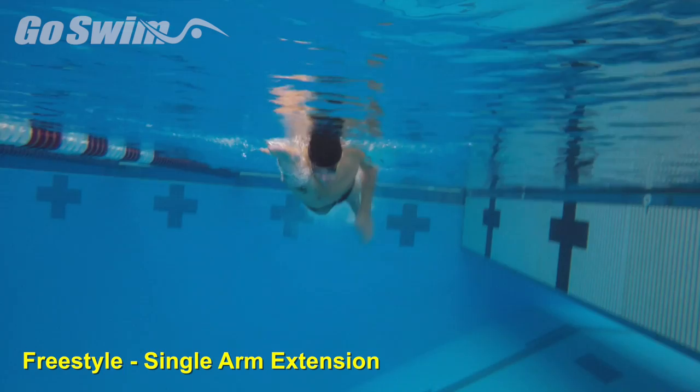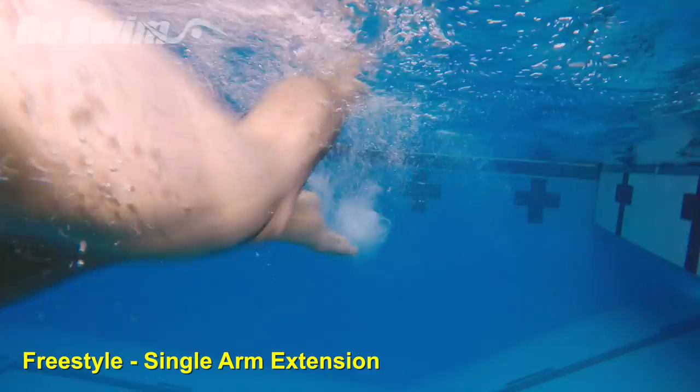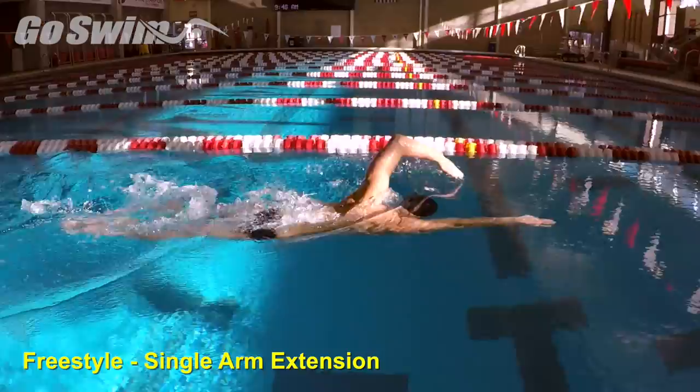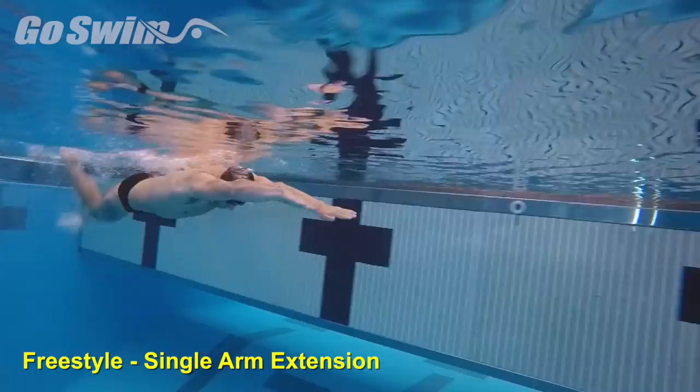Joao shows us that reach is the first thing to focus on while building your stroke. This will be a single arm drill. Push off and start taking two strokes with one arm, then switch to taking two strokes with the other arm. The focus of this drill is to push the extended arm directly forward — keep the arm rigid and directed straight to the other end.